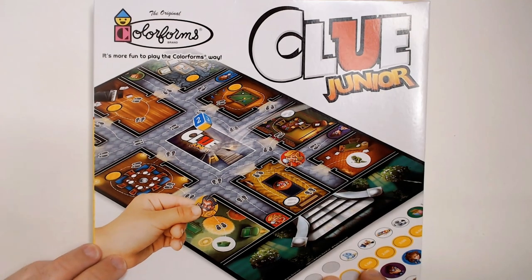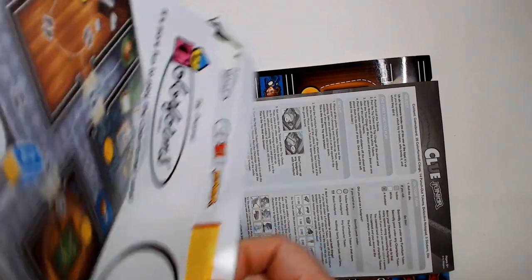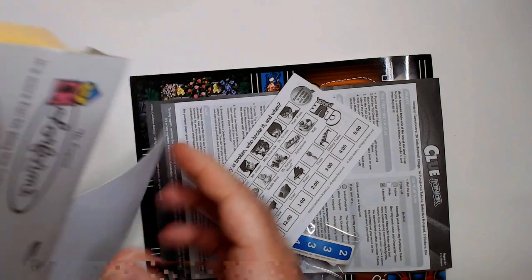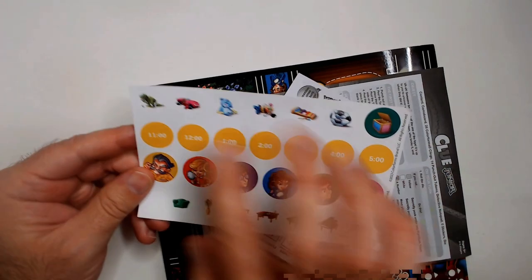Welcome back to Blar. We have Clue Jr. here - Color Forms, Dollar Tree edition, so it's probably pretty bad. It'll open up, it's $1.25. Here's how the board looks - Color Forms everything, so we got time items.